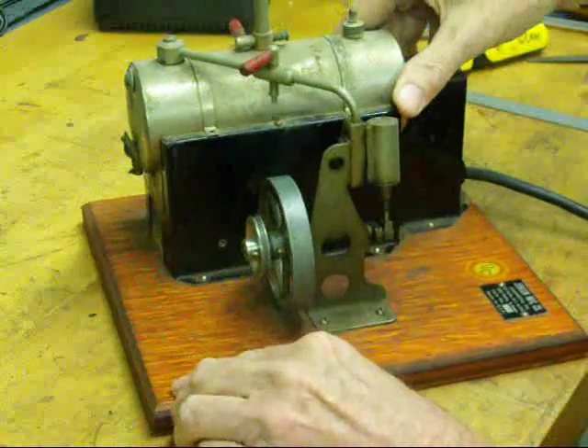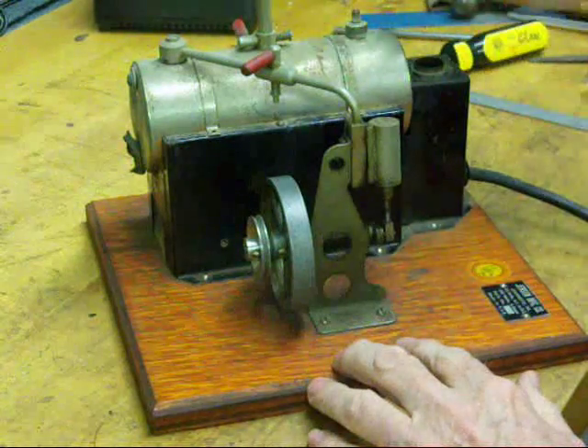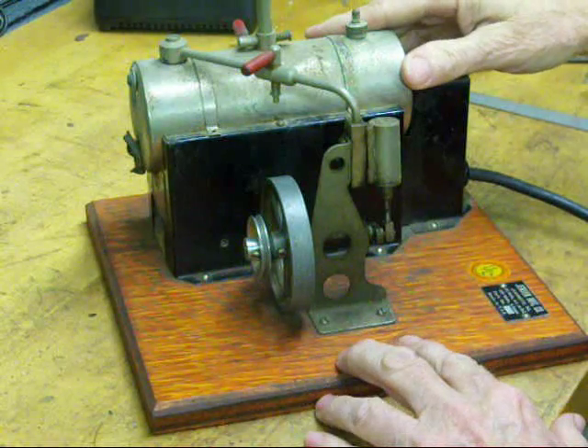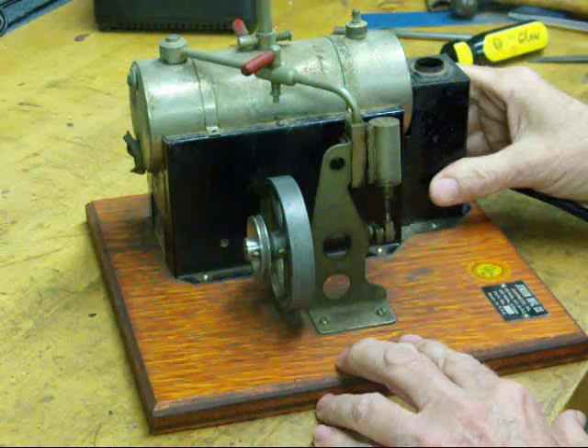Make sure that you don't ever run a boiler dry — make sure there's enough water in there. Start it at about half full. I always use distilled water to avoid corrosion, because it's something I don't run very often. So join me here in just a few seconds and we'll run this little beauty.